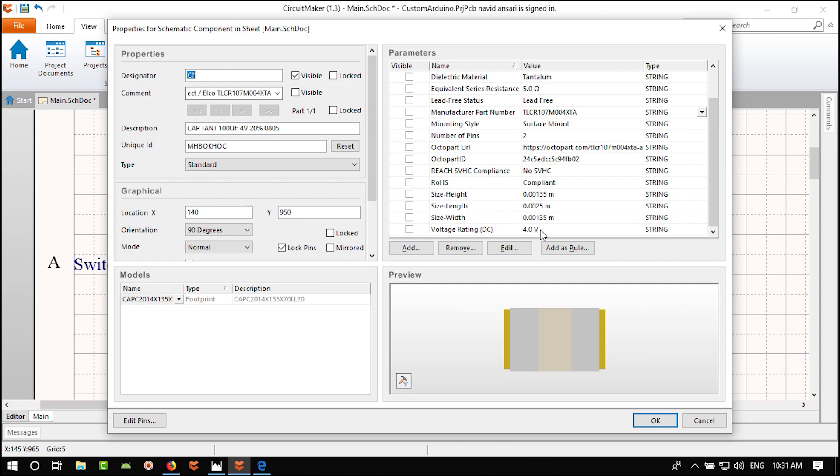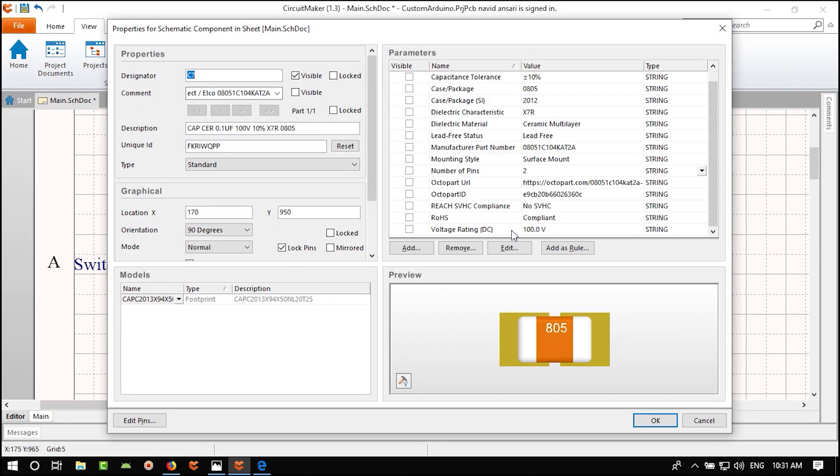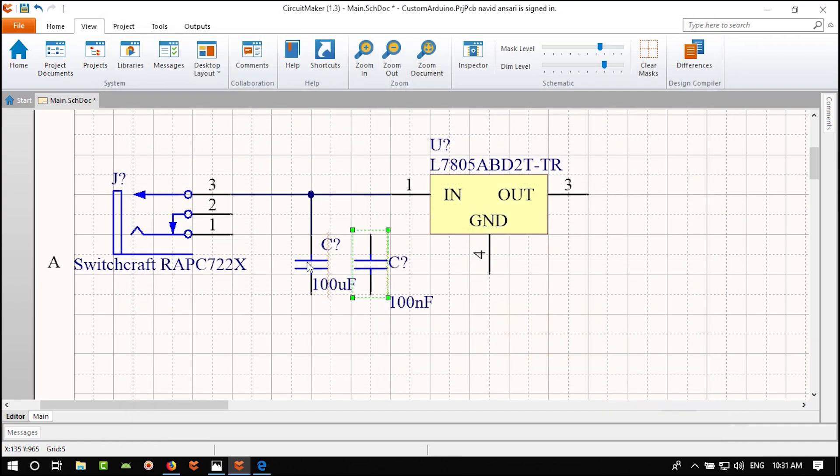Let's continue and then address all the errors. Next we need an output capacitor — 100 µF for the regulator output. We can select the existing one and copy it, or find it in the library again. For the output side you only need 6.3V or 5V rating, but I'll use the same 16V part.